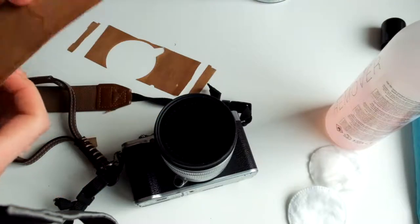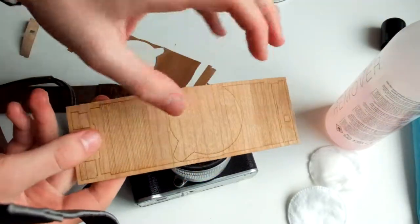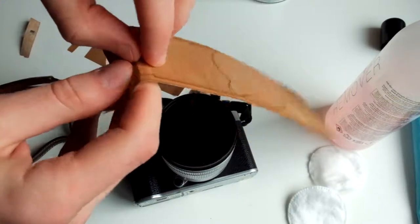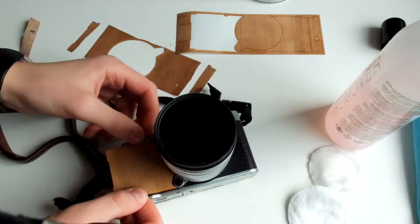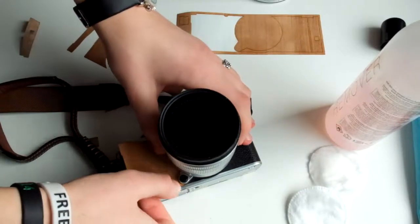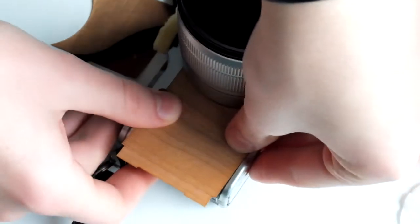After all of that is done comes the fun part. This is my new wood coating and I'm going to apply it from one side to the other in a smooth motion. This adhesive is very sticky and requires a bit of force to get it down, but once it's on it will stay on.